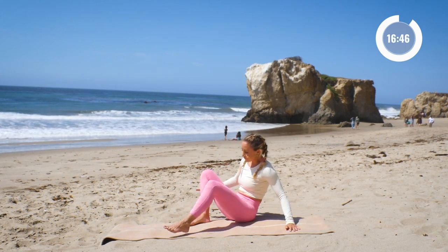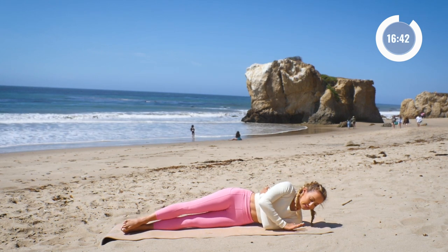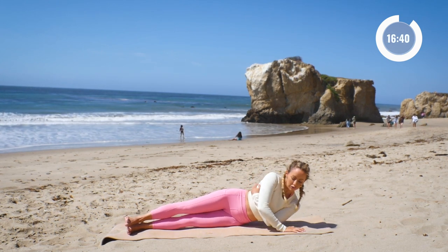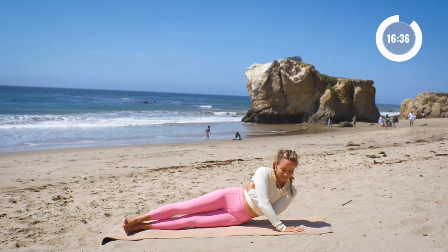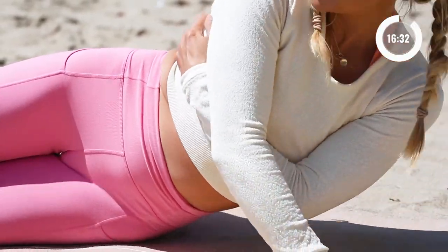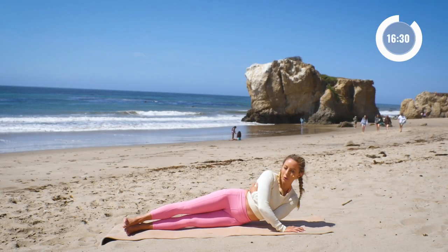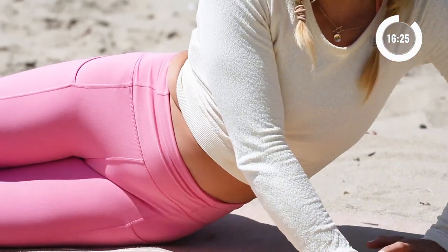Go to the other side. Wrap it around your chest here, place the hand down, and let's go: ten, nine, eight, seven, six, five, four, three, two, and one.